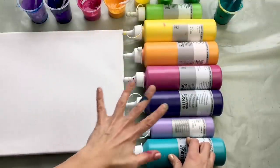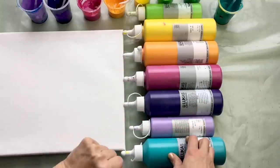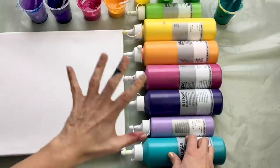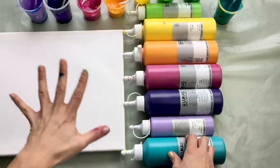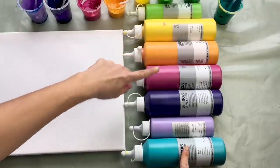Thank you very much for watching this tutorial because it will be a fun acrylic pour with some bubblicious twists. I would like to show you each and every step so you can also create a beautiful piece of art. I'll be using all these beautiful rainbow colors.